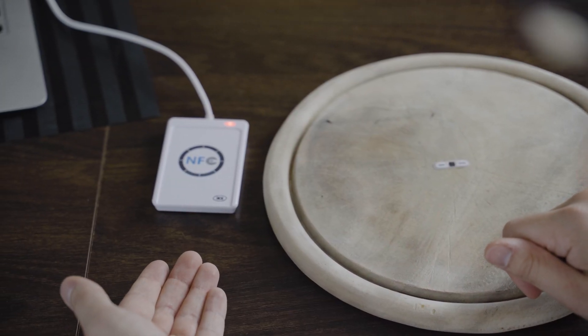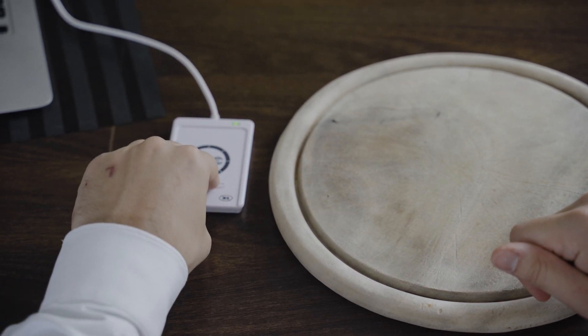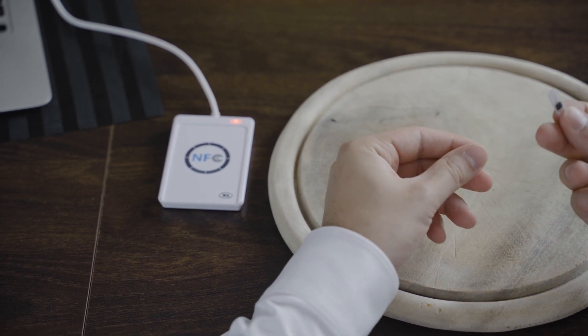Here is the standard NFC reader that shows if the implant works. As you can see the implant works, so let's check what extreme treatment it can survive.